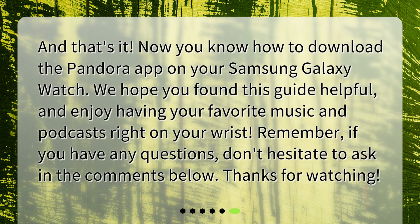And that's it. Now you know how to download the Pandora app on your Samsung Galaxy Watch. We hope you found this guide helpful, and enjoy having your favorite music and podcasts right on your wrist. If you have any questions, don't hesitate to ask in the comments below. Thanks for watching.